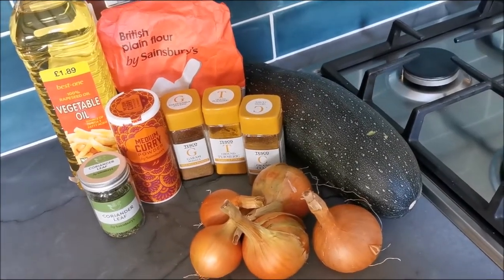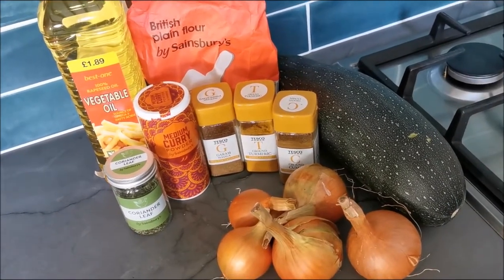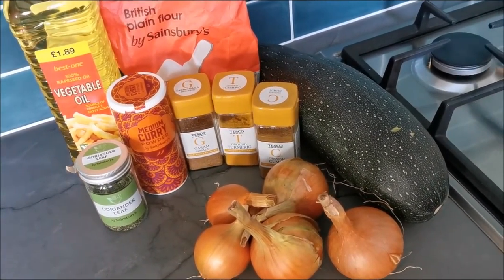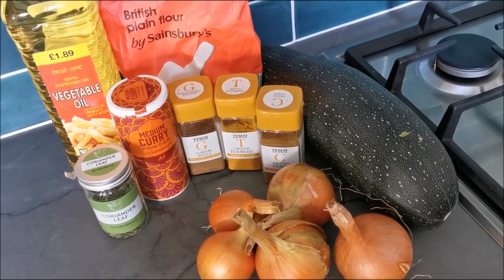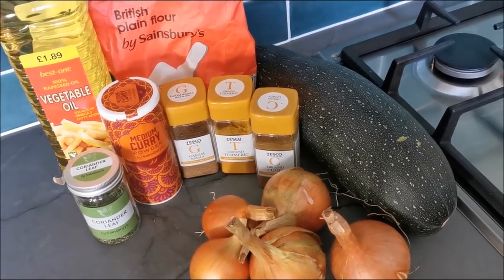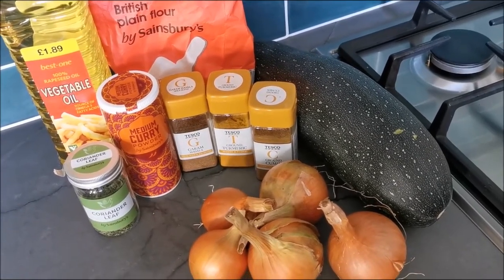Hello, today we're going to be making onion and courgette barges, a good way of using up your courgettes. This is the second in our series of videos on what to do with your courgettes. As you can see I've got quite a big one here and my allotment is still producing courgettes.